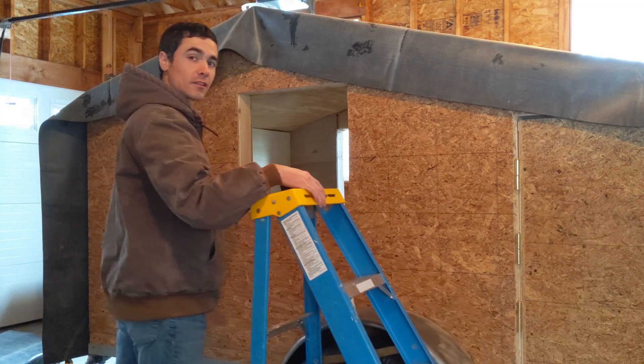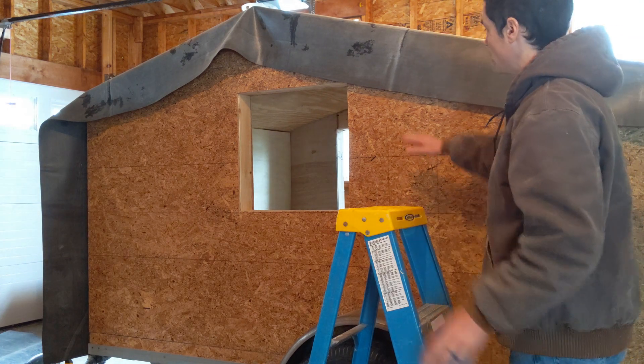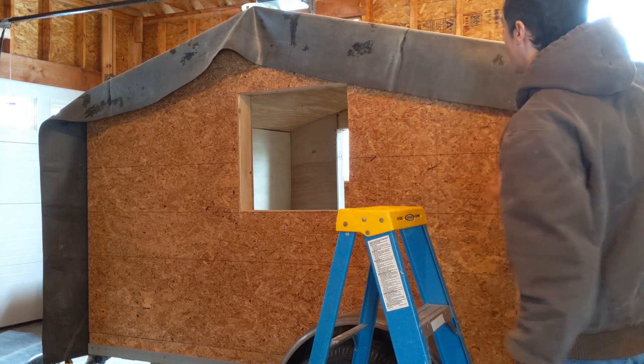Now comes the challenge of trying to get the side on underneath the top. I want to have this overlapped just right, with the side being covered by the top, so that any water runoff is going to go right down the side.